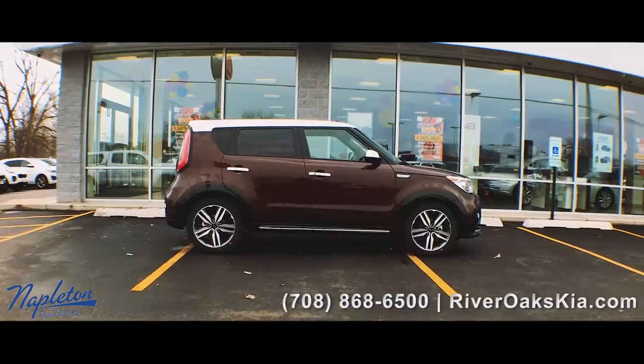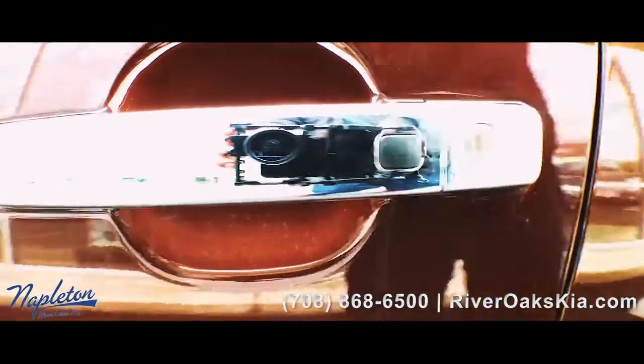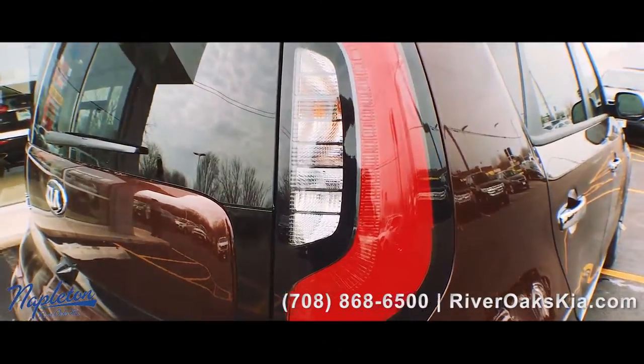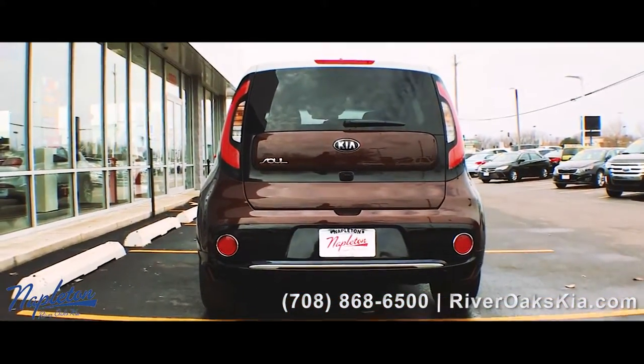You got a body kit all the way around, 19-inch wheels, two-tone roof, the side beam here is painted, tons of chrome accents, you got the LED taillights, and you got the rear bumper treatment.